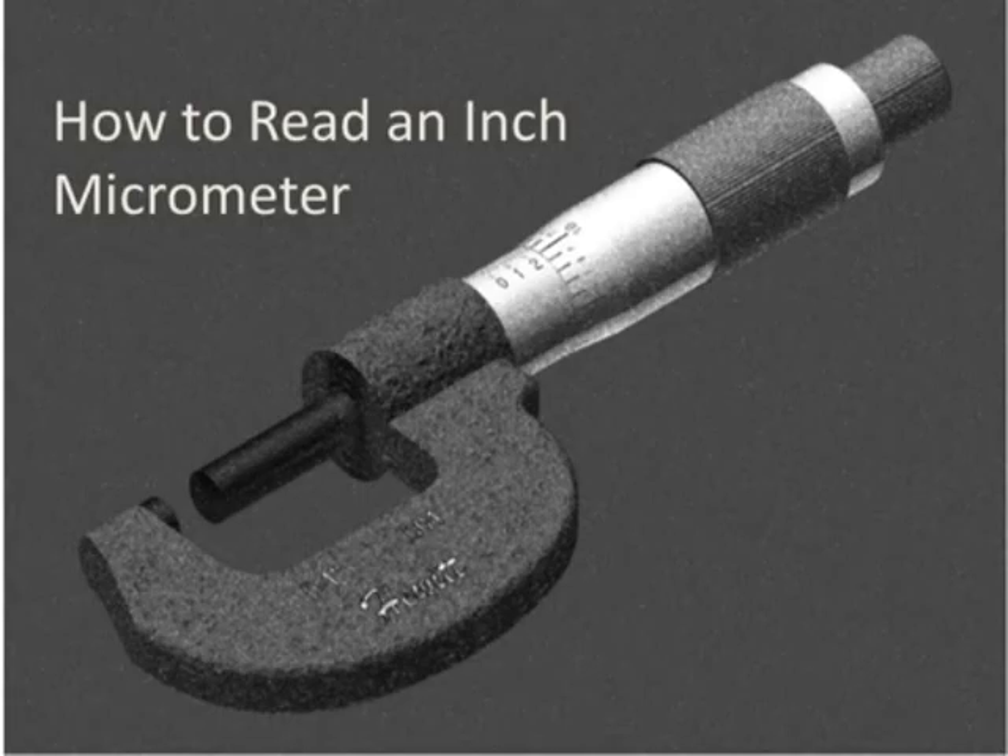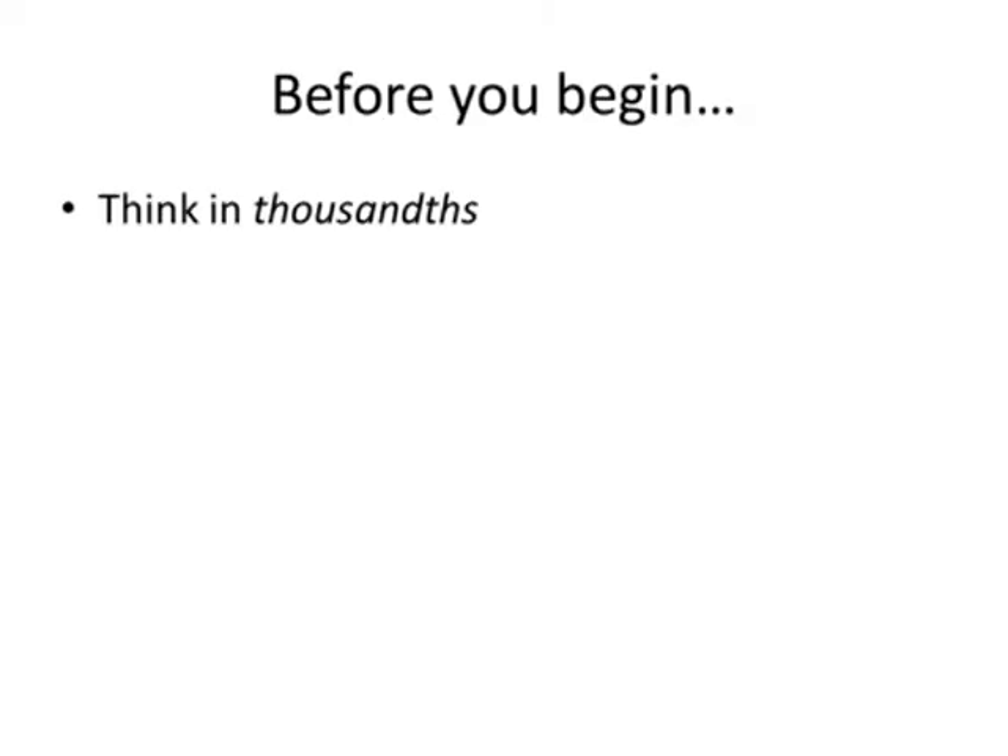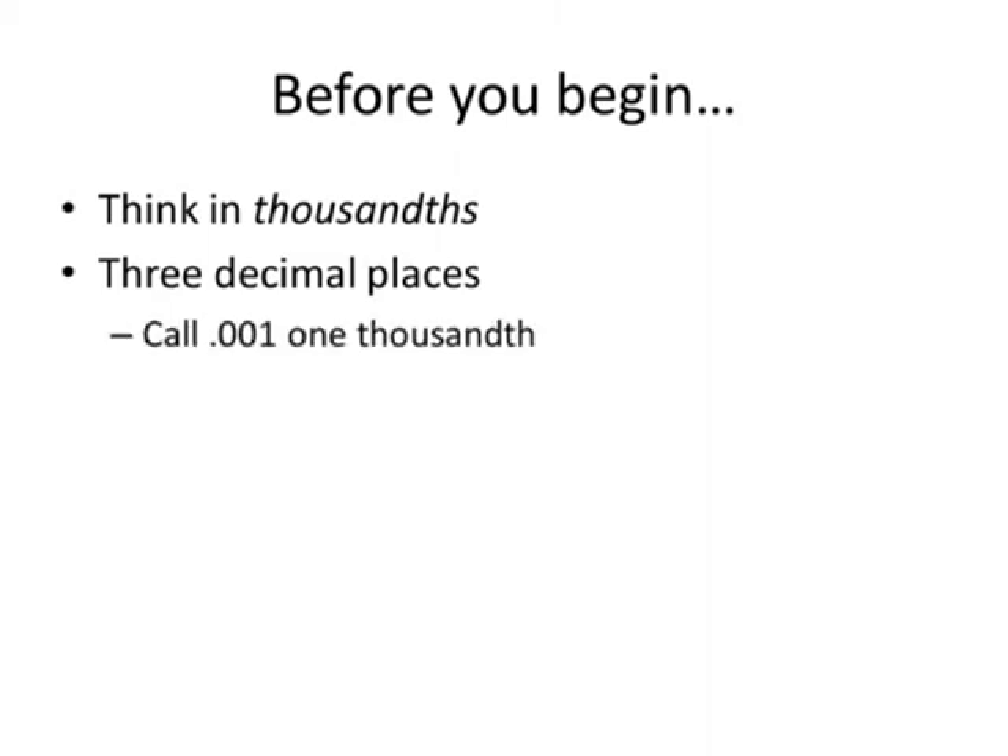This is how to read an inch micrometer. Before we start talking about how to read a micrometer, especially an inch micrometer, we want to think in thousandths of an inch. This is three decimal places. If we always set our thought process to three decimal places, we'll see that a micrometer will work pretty easily. This is the way that machinists think.